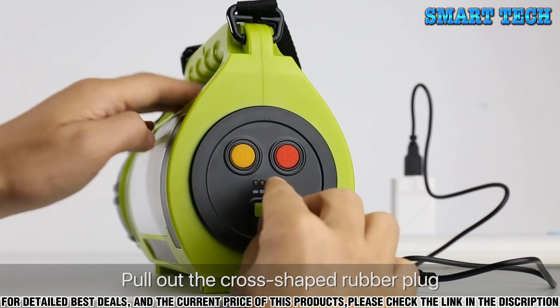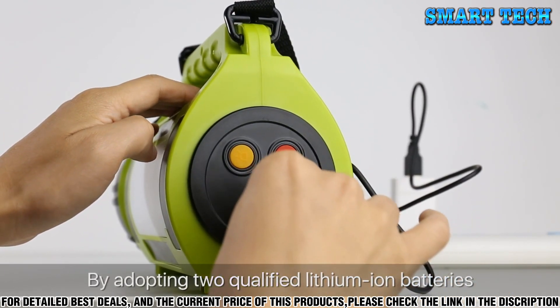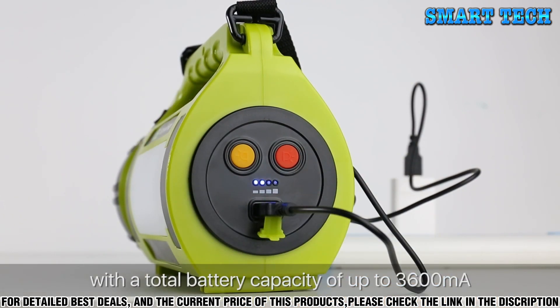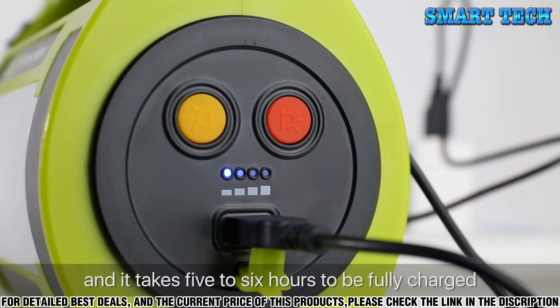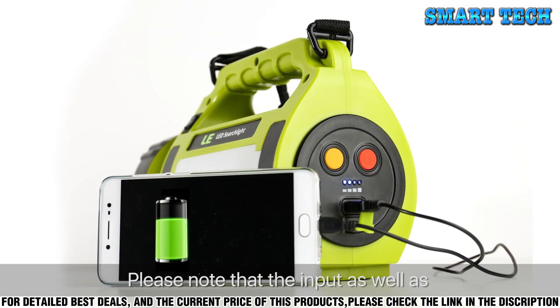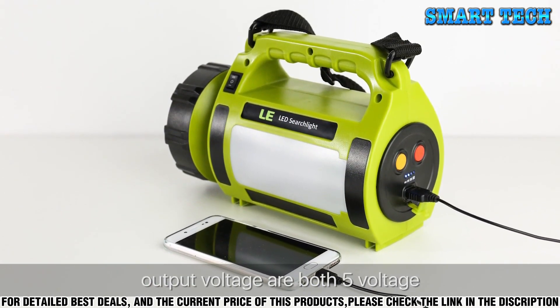Pull out the cross-shaped rubber plug and here you find the USB charging port. By adopting two qualified lithium-ion batteries with a total battery capacity of up to 3600 mAh, this spotlight can be recharged by USB port. It takes five to six hours to be fully charged, and it can also be used as a power bank for your phone. Please note that the input as well as output voltage are both 5V.